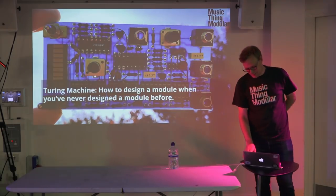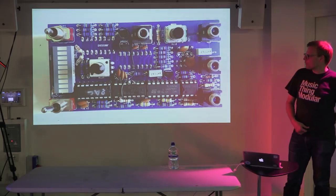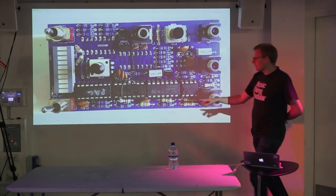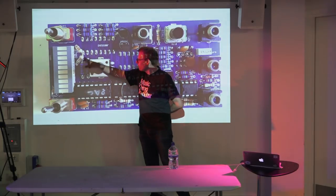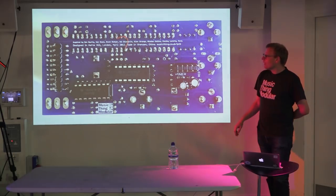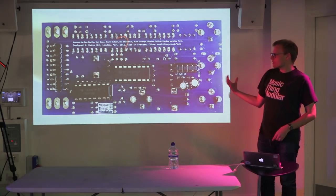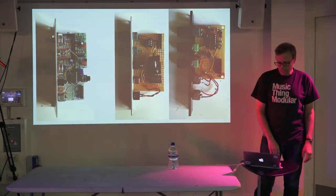This is the original prototype of the Turing Machine. As you can see it has lots of little bodges and weird bits because it didn't really work. On the back is the same. This was the first ever circuit board that I designed.